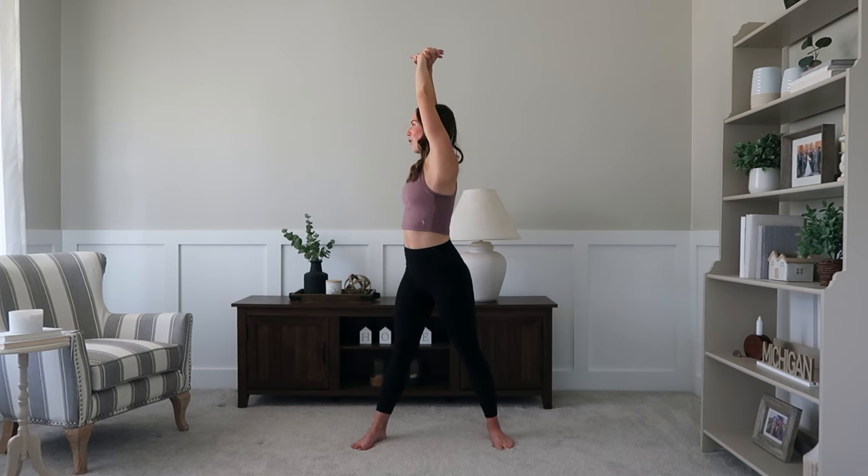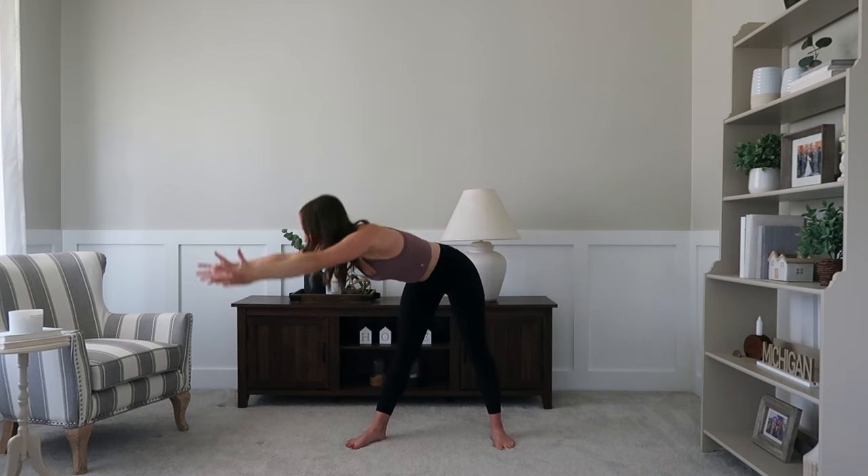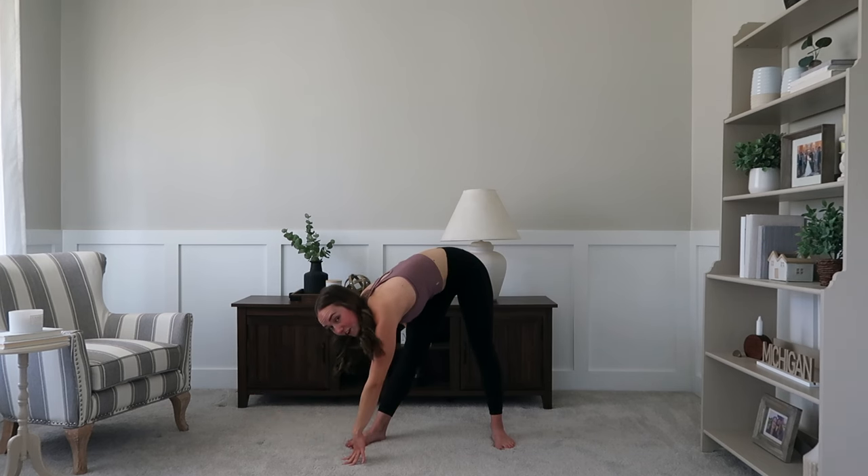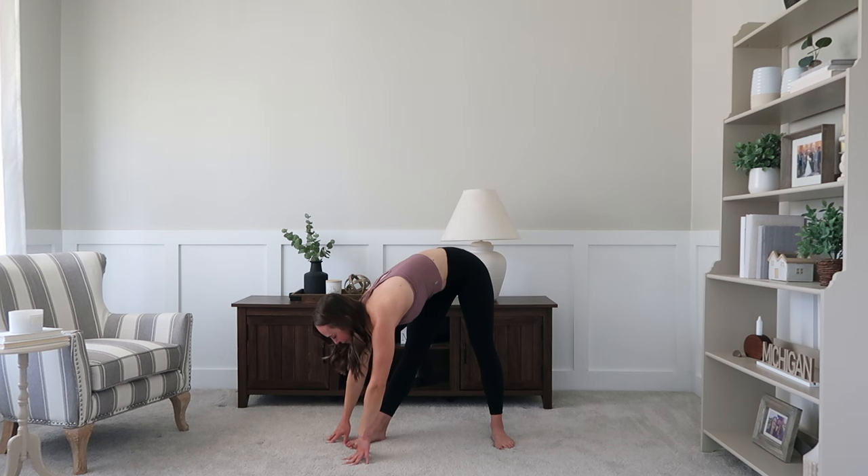Pivoting over to that side, inching it all the way down, getting that stretch. You may feel it in the back of those calves even — just that entire posterior chain of the body, the back of the body.